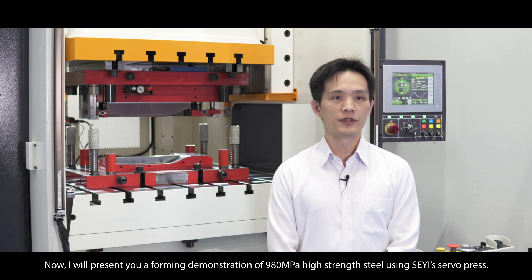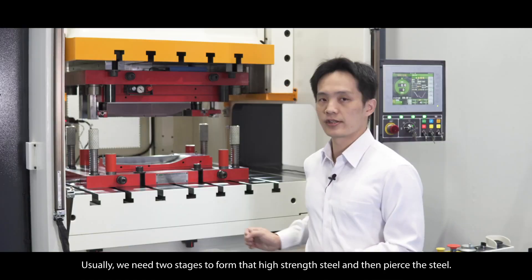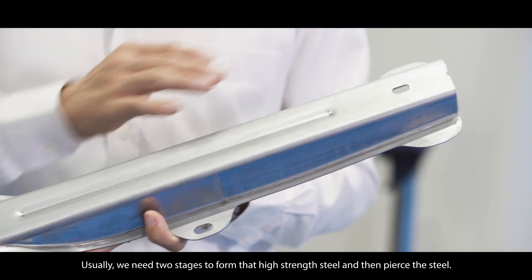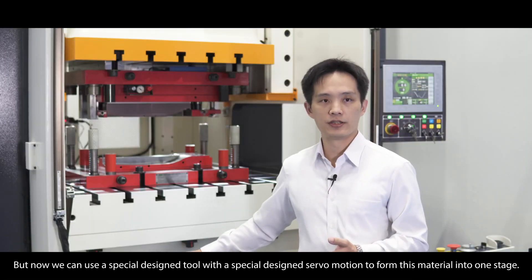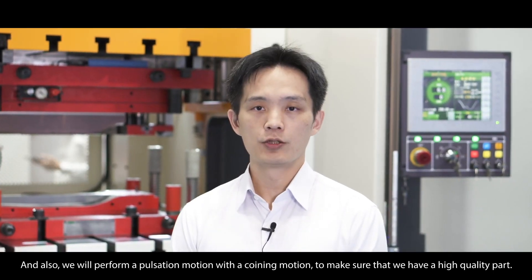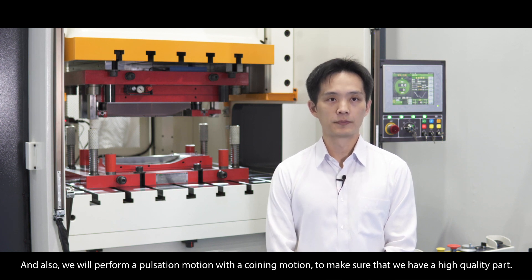I will present a forming demonstration of 980MPa high-strength steel using Shea's servo press. Usually we need two stages to form that high-strength steel and then pierce it. But now we can use a specially designed tool with a special servo motion to form this material in one stage. We will also perform a coining motion to make sure that we have high-quality parts.